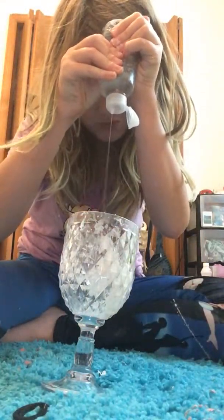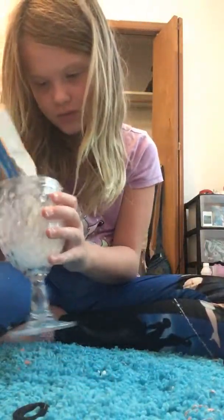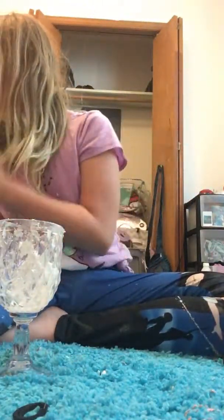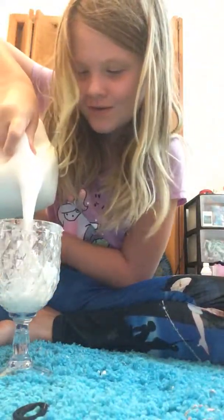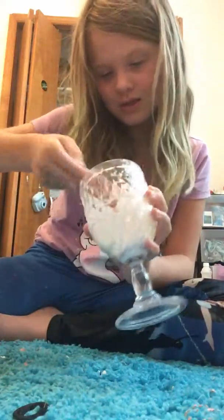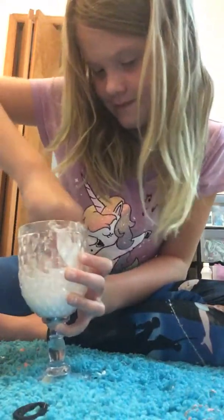I'm gonna add some baking soda and then mix that all together. Next we're gonna add some flour, because I add flour to my glues. Last but not least, some glue. Okay, there we go. Now let's mix it — I really hope this turns into like slime slime.